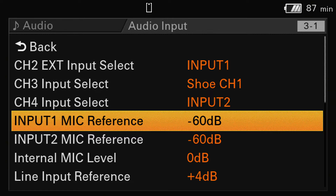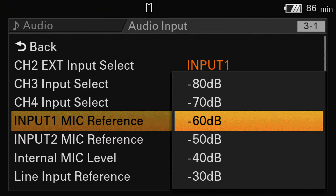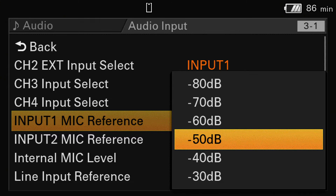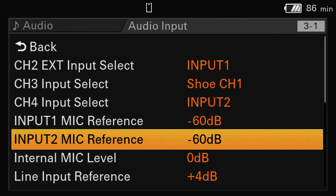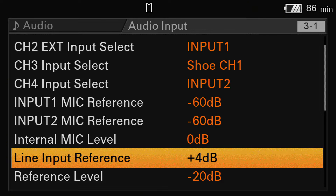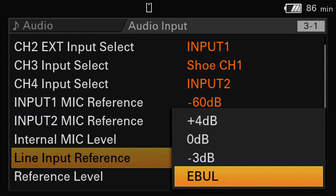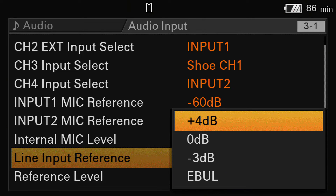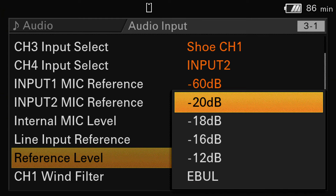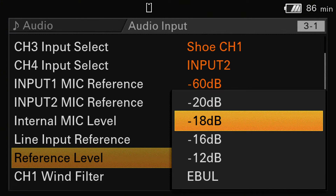The reference level is the sensitivity of your input. The lower this level is, the higher the input sensitivity. Minus 80 is very sensitive – not normally needed for shotguns or external mics. Minus 60 is a good point; if you're very close to high noise, maybe minus 50 is good enough. For the internal mic level, this is the input sensitivity of the mic in front of the camcorder. For line input on the XLR, you can choose between plus 4, 0, minus 3, and EBU-L. Normally plus 4 is fine. For the overall reference level, I would choose minus 20, which is good.